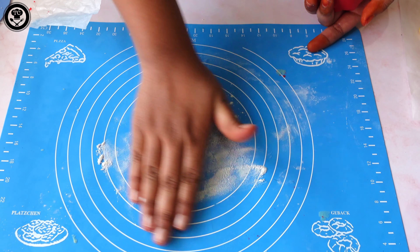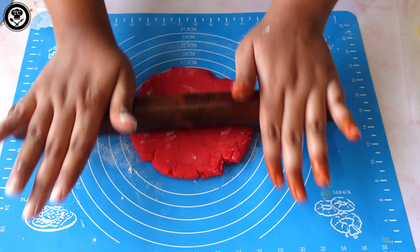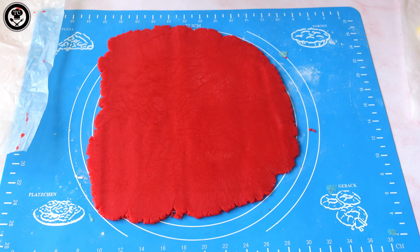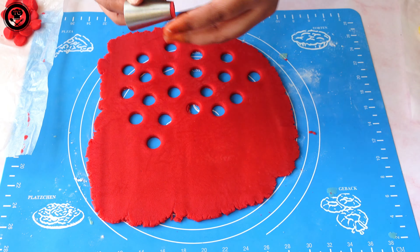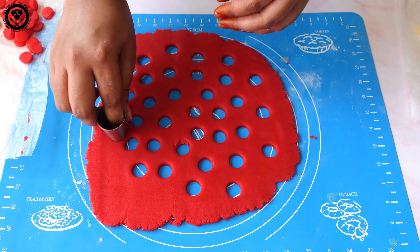Now work with the red dough using the same process. Dust a little flour and roll it out. Do the same thing as we did for the white dough — cut out small circles. While cutting them out, please don't waste the pieces; save them for later.